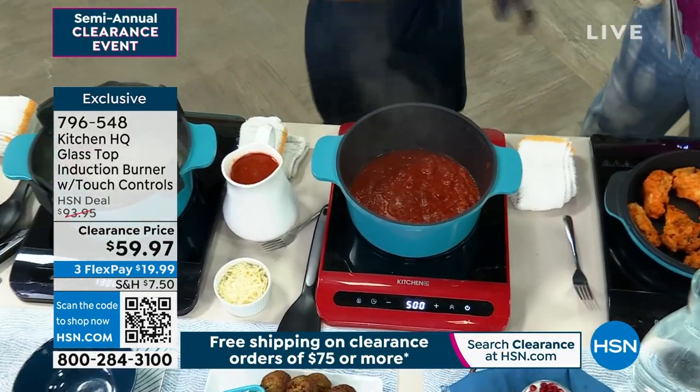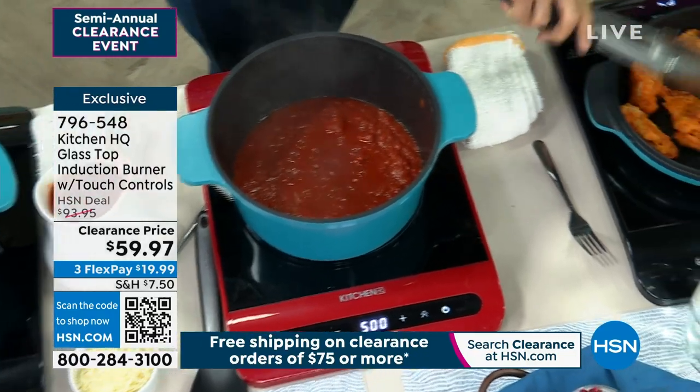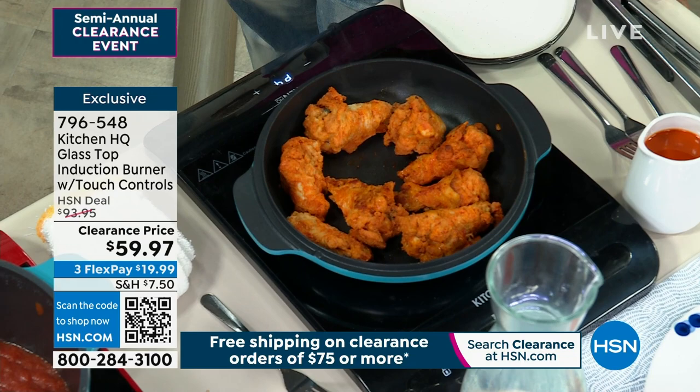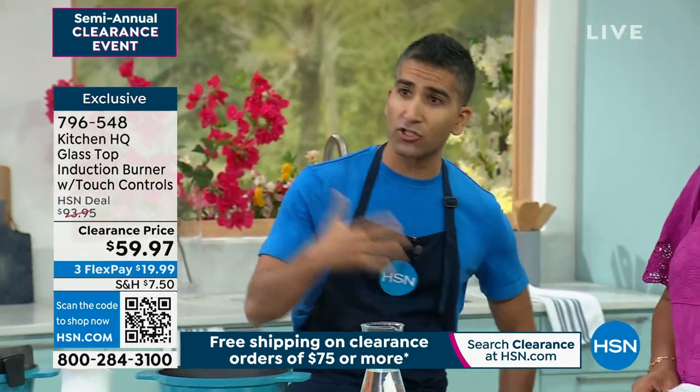At Kitchen HQ, we took the idea of induction cooktops, which used to be almost prohibitively expensive. And now they can be approachable. The same technology — it's also the safest, because you can literally put your hands here. It's almost magic.